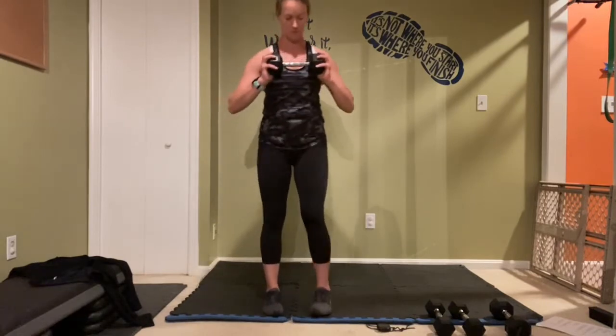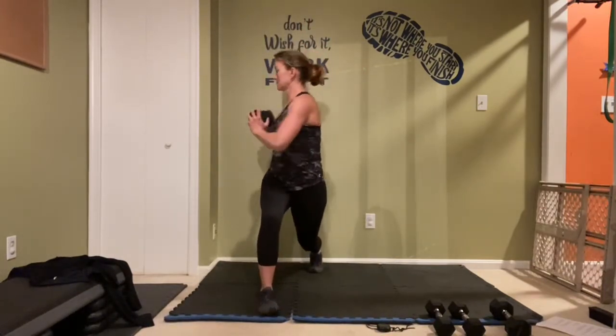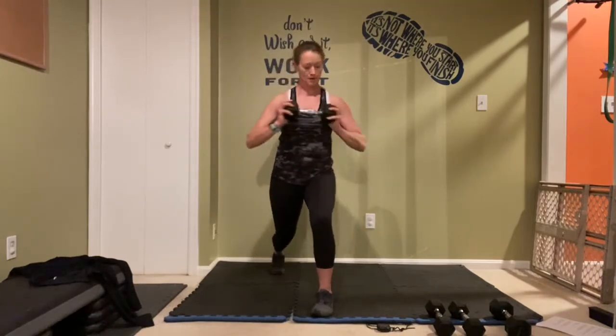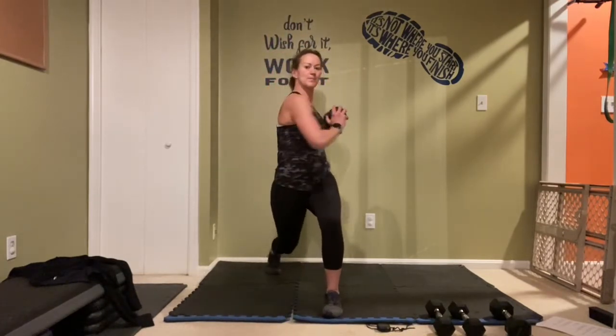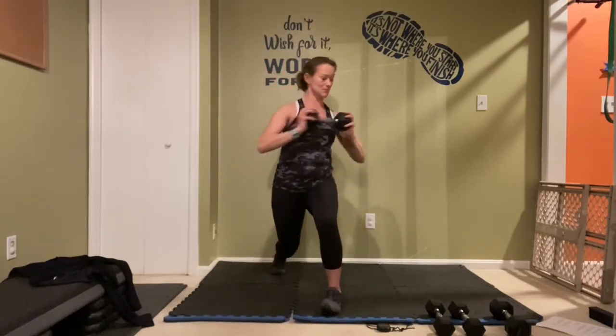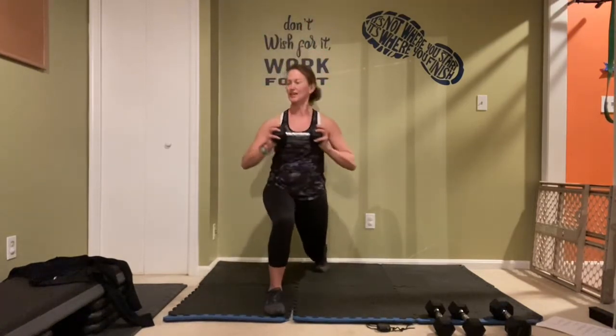One more time on that lunge — wait up and let's go! Get a good rotation, all the way to the side. Almost there, give me one more, one more — and rest. Nice job!